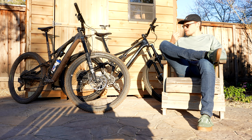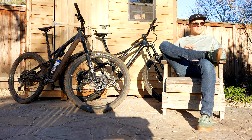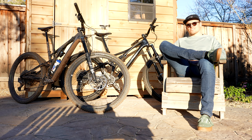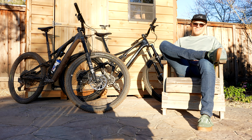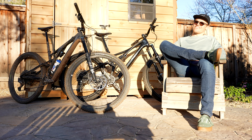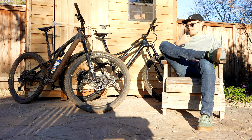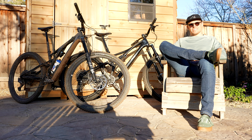Both bikes are awesome — they both have the SWAT system and share a lot of features, just with a little bit of difference in characteristics. Both are great bikes, and at the end of the day regardless of what you choose, you're going to be stoked. The Stumpjumper is a little bit better on the climbing side, and the Evo is a bit better on the descending. Both are sweet bikes and you're not going to be disappointed.